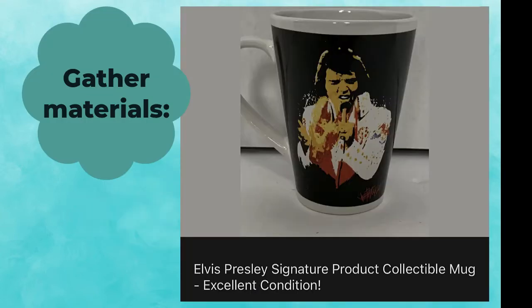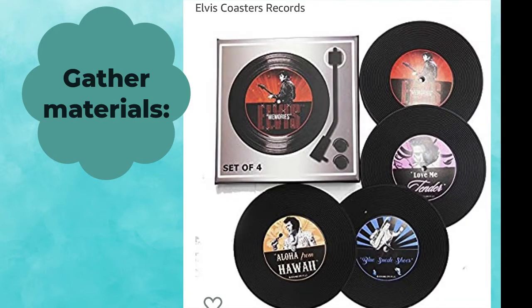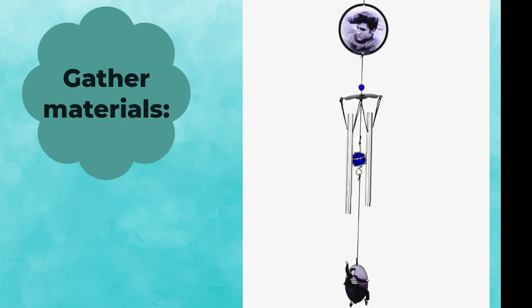I would need some cool pieces to put on the guitar so I found these online: an Elvis coffee mug, a necklace for the king of rock and roll, a set of coasters with Elvis hits, and this Elvis wind chime.